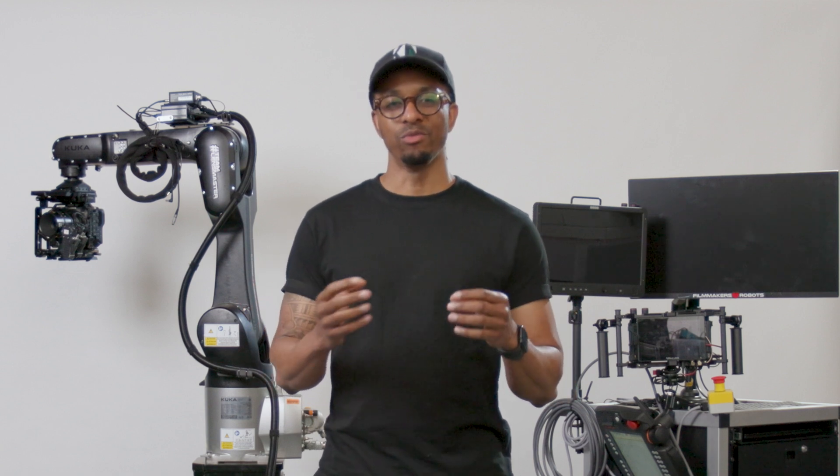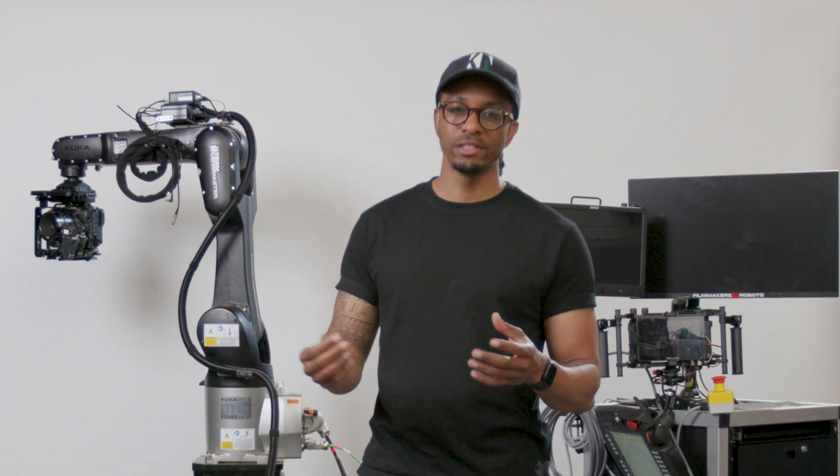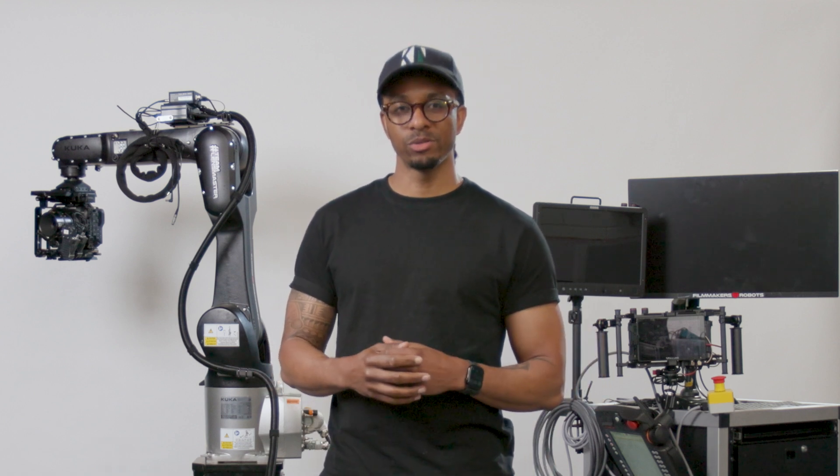And that is pretty much it. As you can see from that demo, it doesn't take very long for us to get up and running. If you've got any questions about this or anything else about our motion control system, feel free to reach out to us and we'll be very happy to help you.